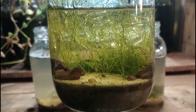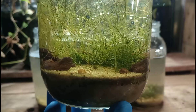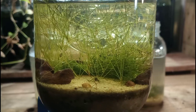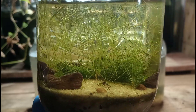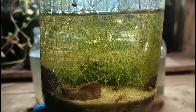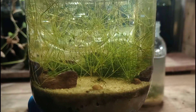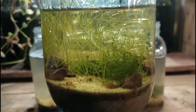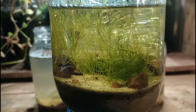Here's a look at one of our sealed ecospheres that we built last year, and you can get a good idea of what spike rush looks like over time as it grows. It'll fill out the aquarium very nicely, but it won't block our vision, and it will still allow our pets to move around freely within the jar. I look forward to seeing it develop in these new jars that we're building today.